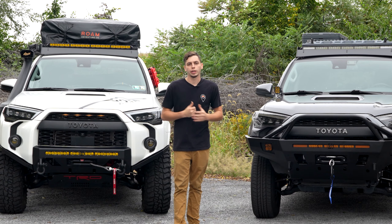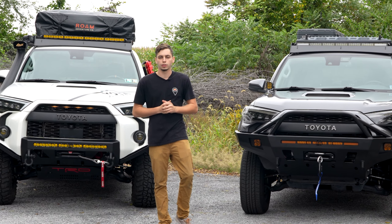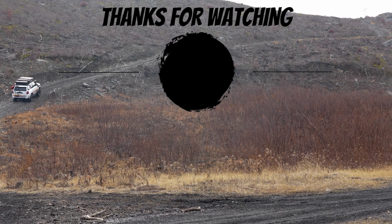Starting with weight, the Low Pro bumper center section is going to be 75 pounds. The extensions are going to be an additional 35 pounds, so you're looking at 110 pounds altogether, not including the winch and light bar, and also without the bull bar. Over here on the Overland bumper, by itself with the full bull bar, you're looking at 150 pounds — about a 40 pound weight difference between the two.